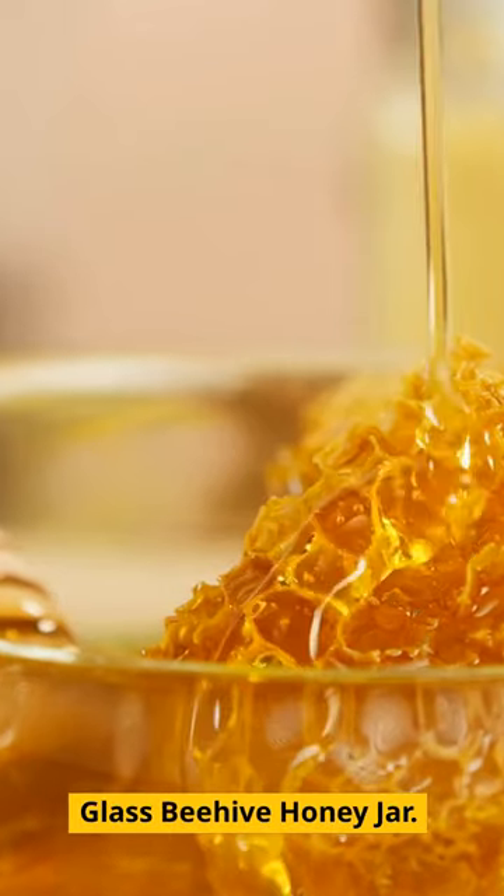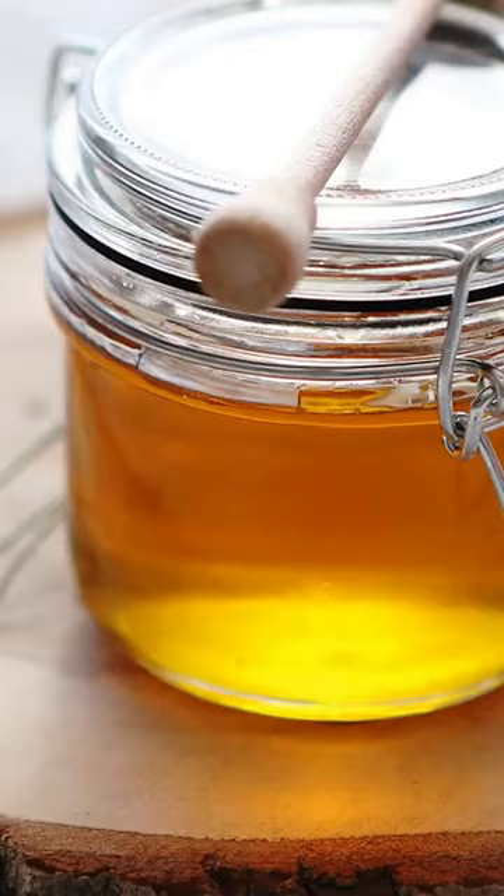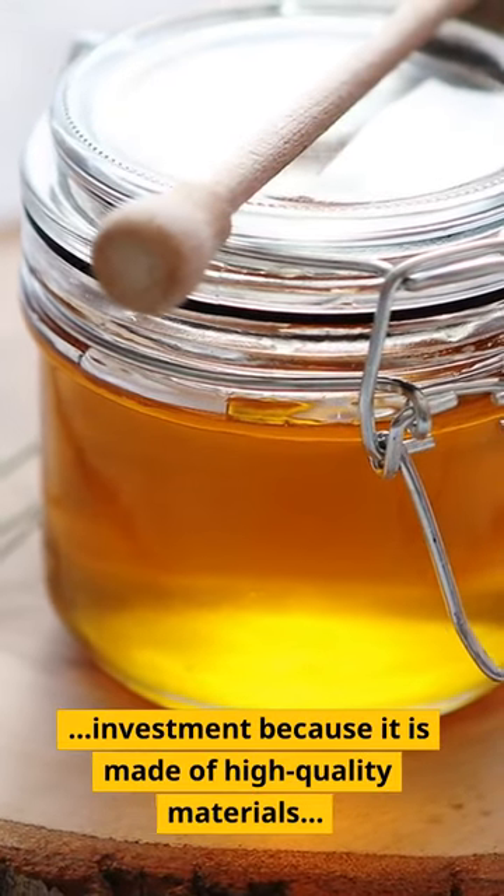Glass Beehive Honey Jar. This jar will endure a long time and is a terrific kitchen investment because it is made of high-quality materials.